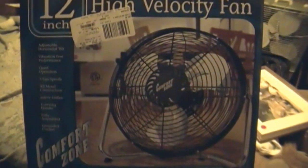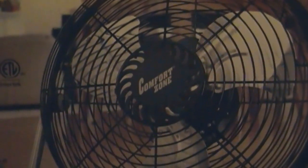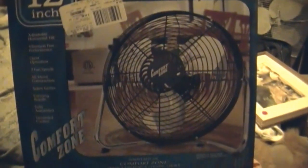Here's what the box looks like. If you notice, the grille design has a slight similarity to the old HV-14s. That too was made in China, badged Lakewood.